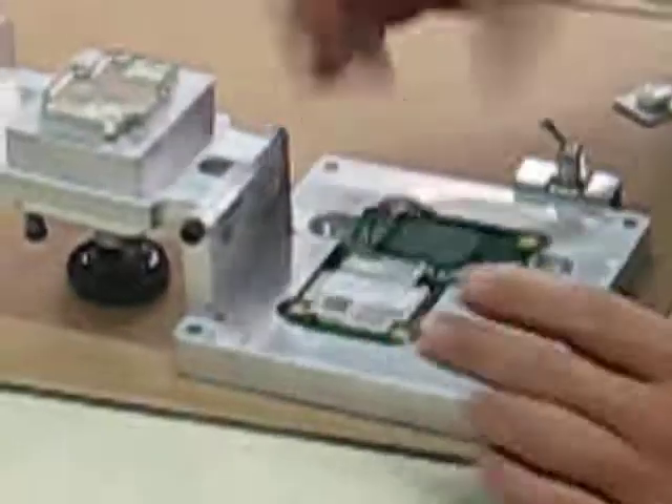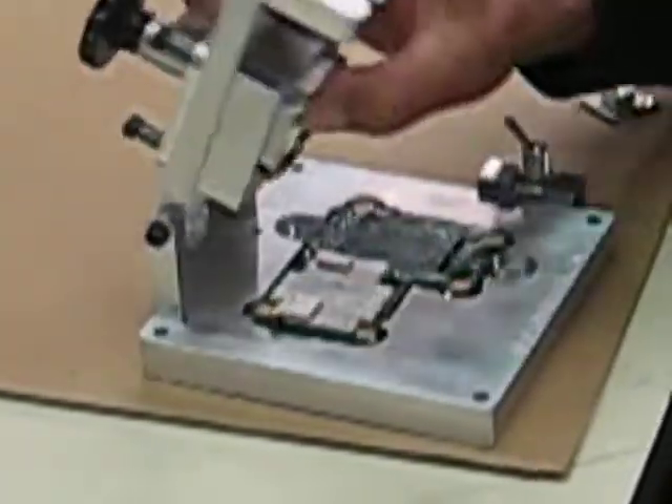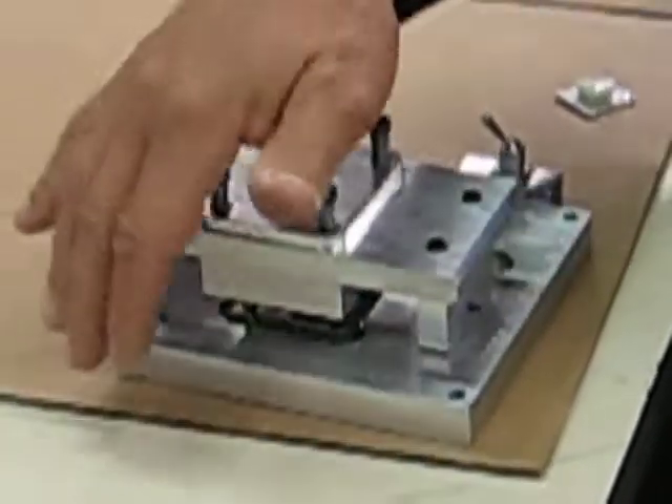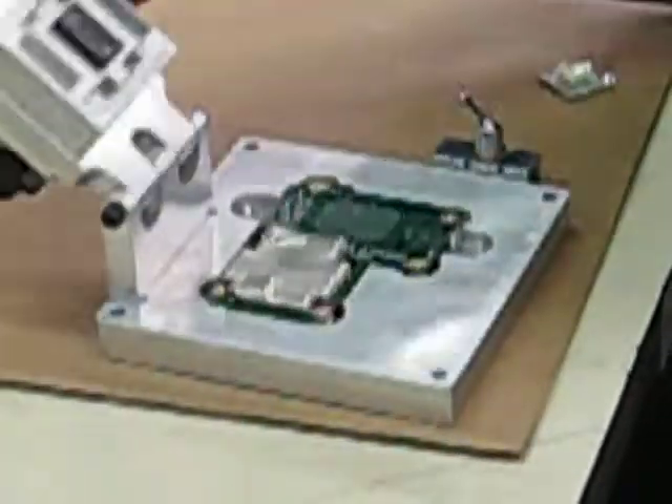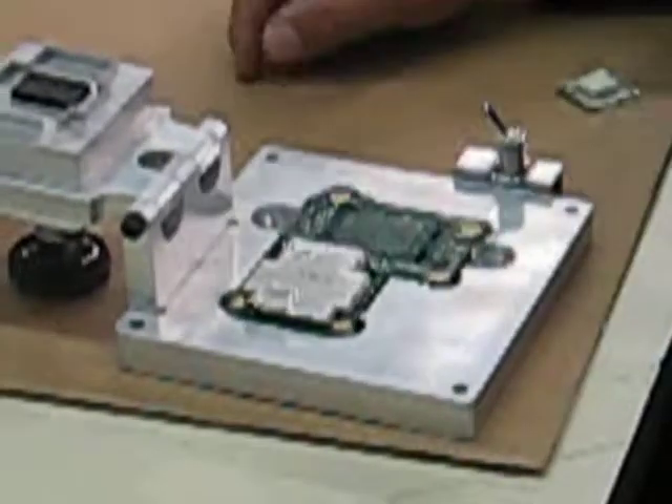As you can see, easy removal, easy placement. Nice lead in. And that is a shield attached to a plastic shield. As you can see, it goes right on where it should. Axfab.